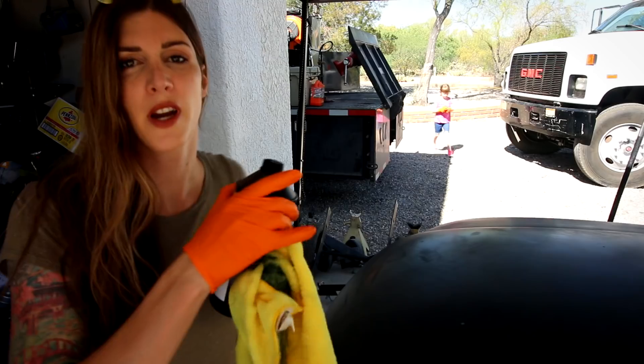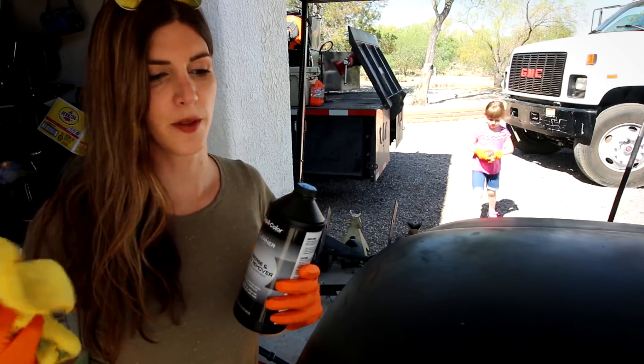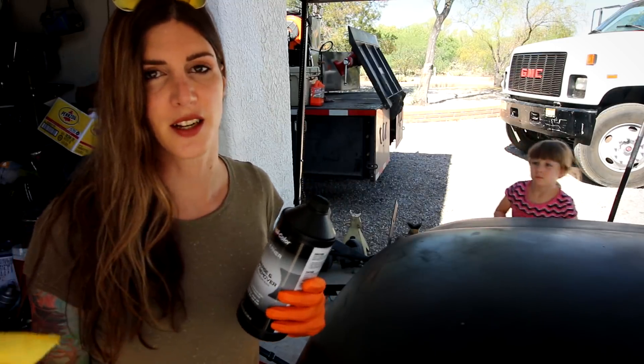This is day number two. I couldn't finish the video yesterday - it got way too windy, so it was impossible. You can't really do bodywork outside when it's 25 to 30 mile per hour gusts. I'm going over the hood with some wax and grease remover to make sure I have any sanding dust and stuff off.